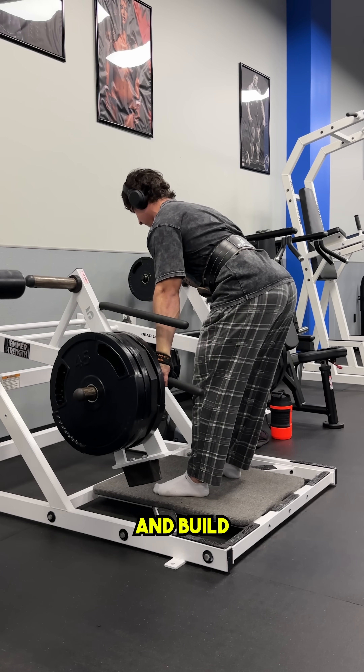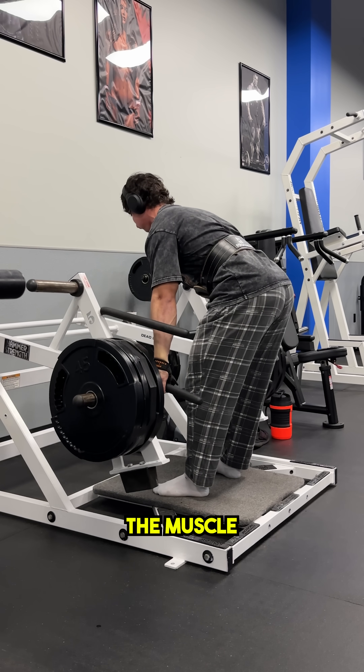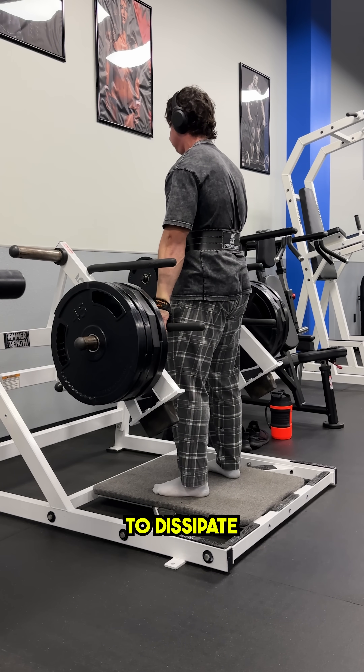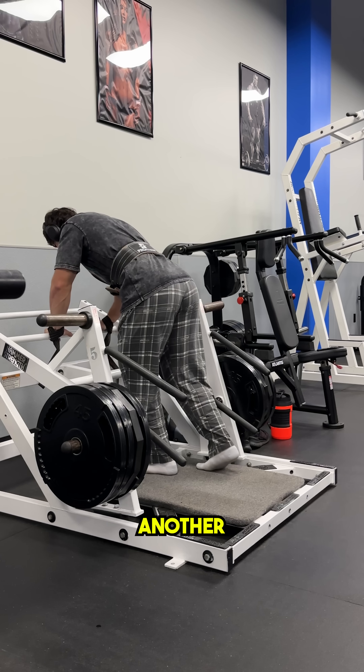Because what happens when you take a muscle to failure and build up fatigue? That muscle gets weaker. Even if you're not necessarily out of breath, the muscle itself still needs time to dissipate its local fatigue so that you can actually regain some of its strength in order to do another productive set.